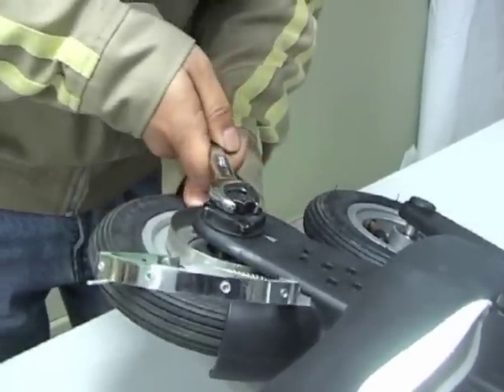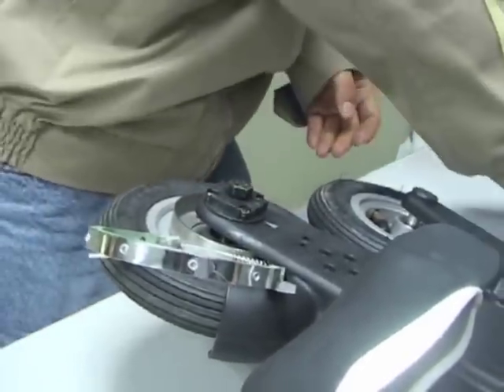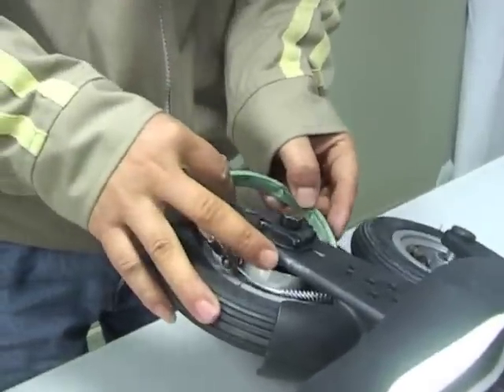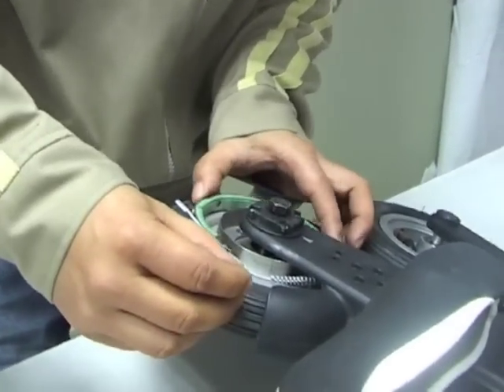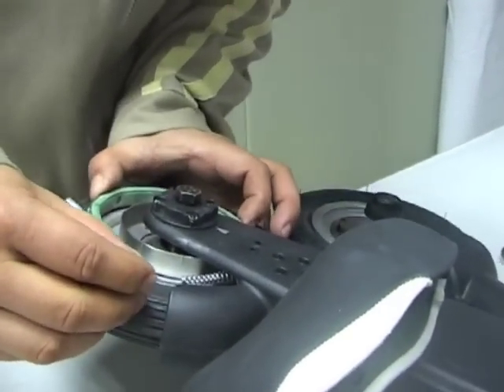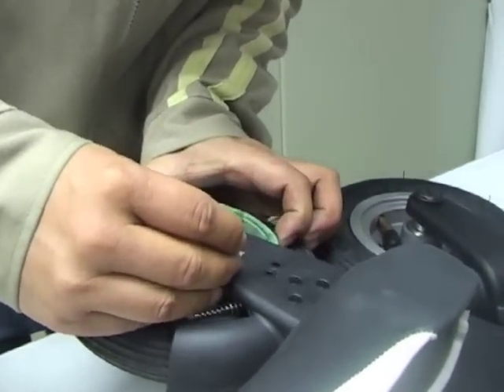After securing the rear wheel, carefully reinsert the brake band assembly and, reusing the two spring washers, reinsert the two fasteners to hold the brake band assembly.